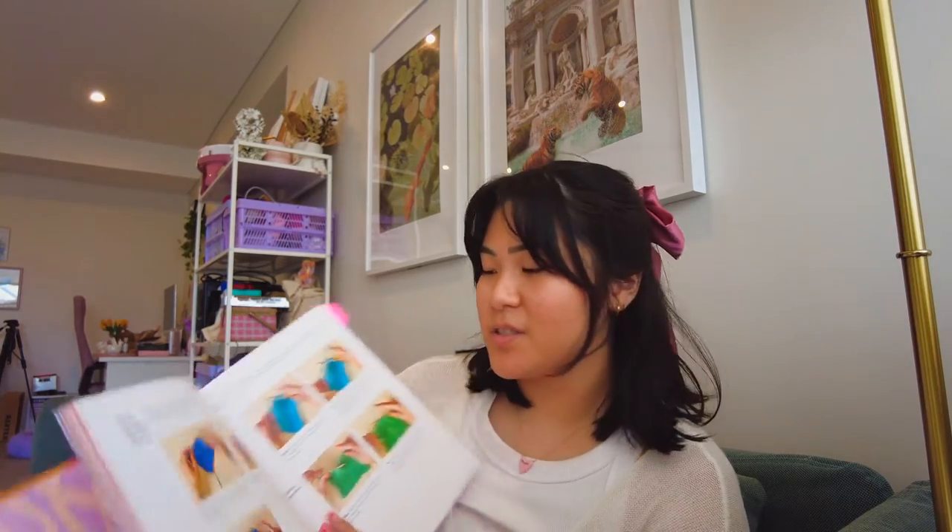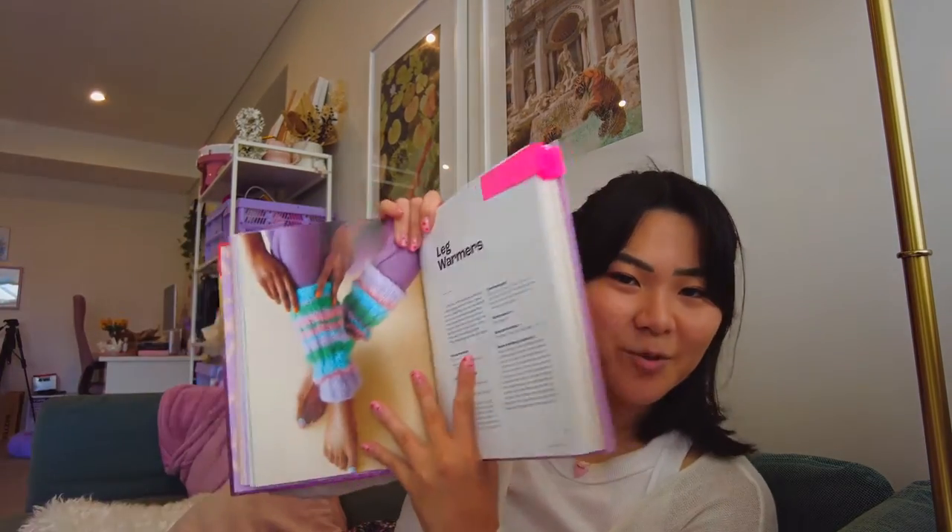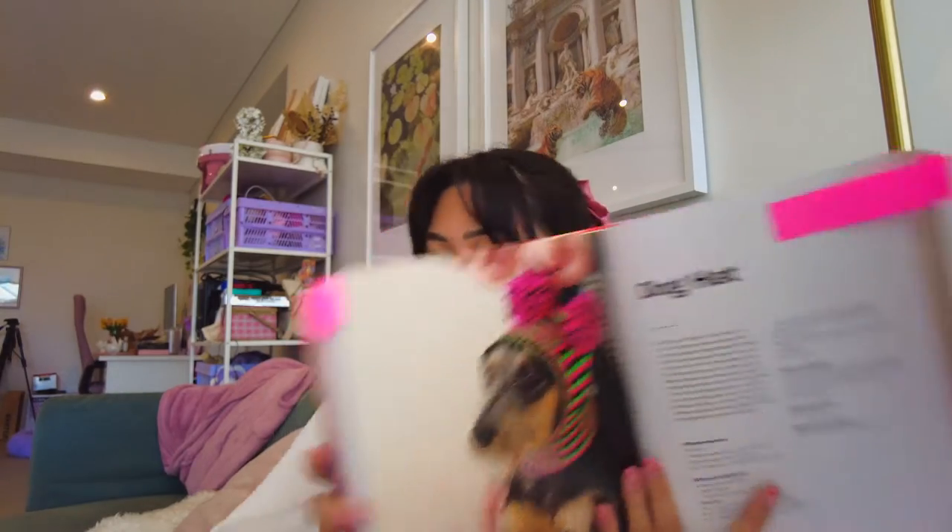Another thing I got this past week that I've been waiting for so so long: it's Tom Daley's 'Made With Love' crochet and knitting book! I'm so happy with it. If you're a beginner knitter or crocheter he has a lot of great information - sections on yarn essentials, different fibers and weights, different tools, how to do different stitches in knitting and crochet. Literally everything you could want to learn is in this book, and it also comes with 30 patterns. I've already bookmarked the leg warmers and this balloon sleeve cardigan.